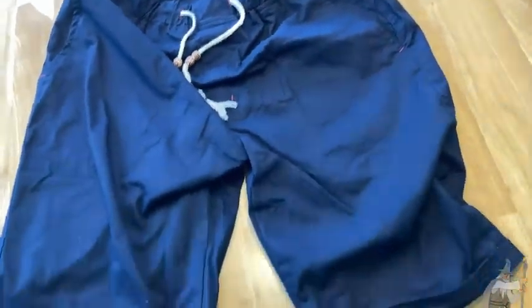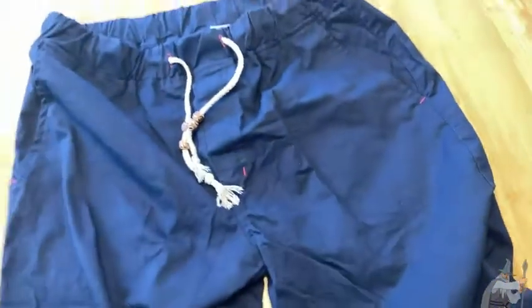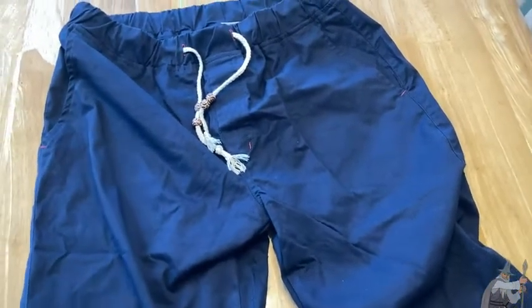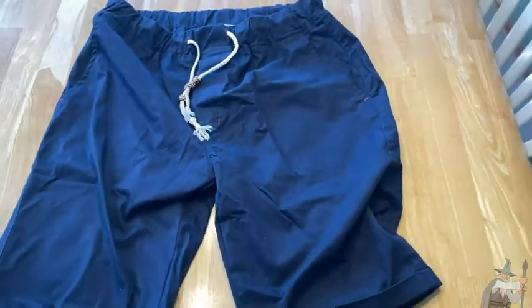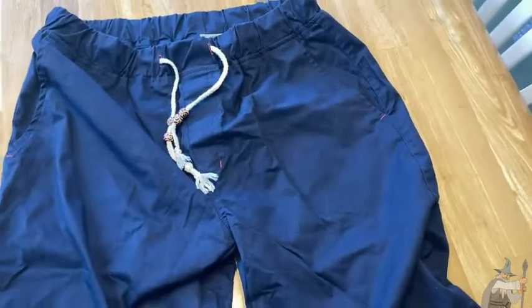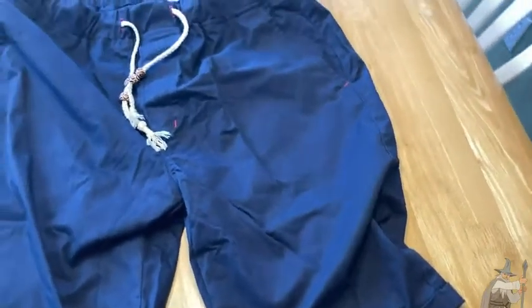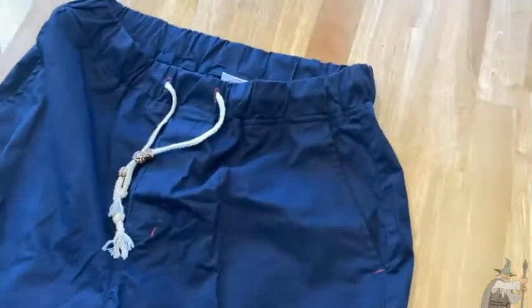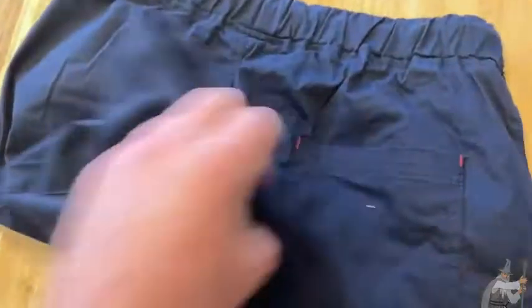I have a lot of shorts already, but the ones I have on now are just regular athletic or basketball shorts. These are nicer shorts that you can wear out to something a little more formal, like maybe going out to dinner. My Russell Athletic shorts are nice but better for lounging around the house or going to the grocery store — these are just a bit more formal.